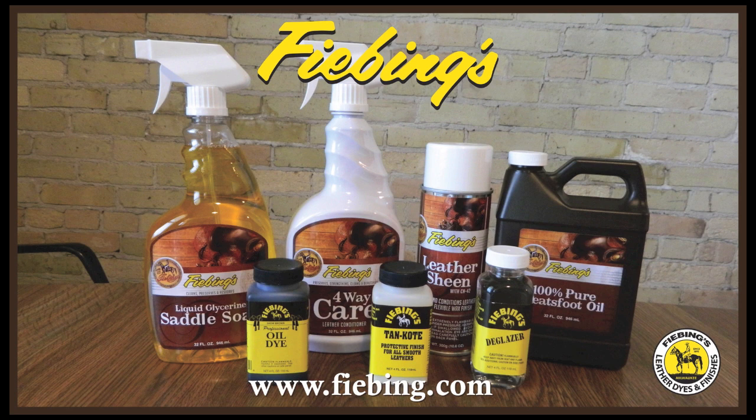Lastly, apply a protective top finish like Fiebing's Bag Coat, Resiline, Tan Coat, or Leather Sheen Aerosol. We have a color chart and more tips and tricks on our website at www.fiebing.com.